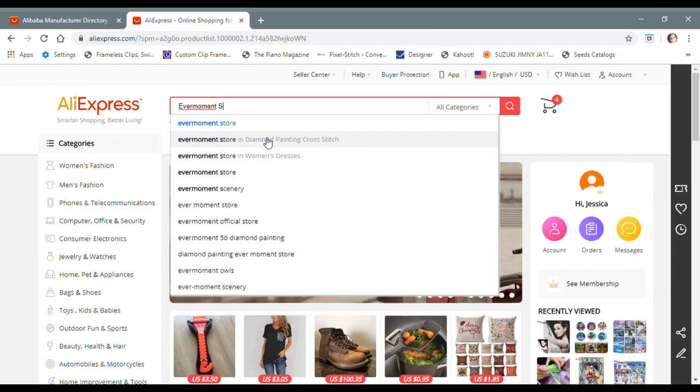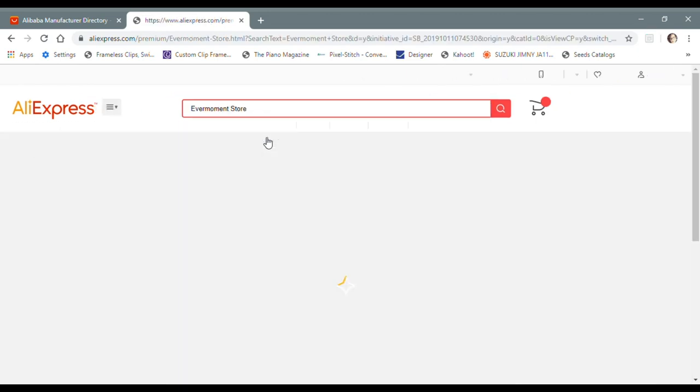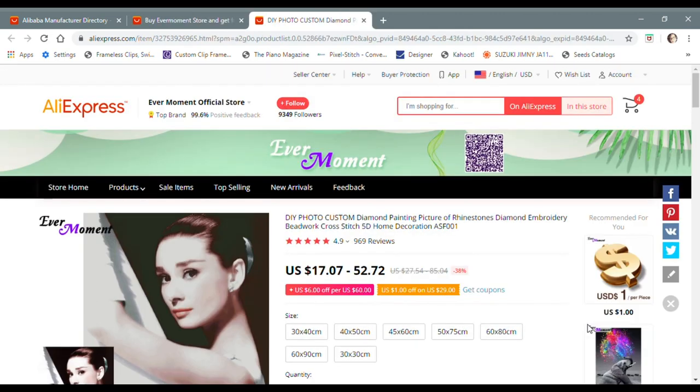Right away up top I got a listing for an EverMoment custom, which is exactly what I want. If you don't get this right away when you search, you could also navigate to some of these EverMoment listings and backtrack to the store that way, but I usually find this pretty easy to locate.